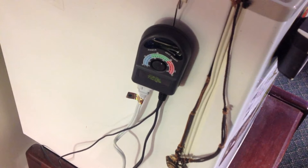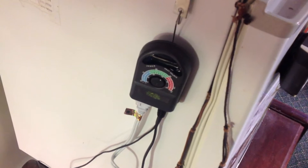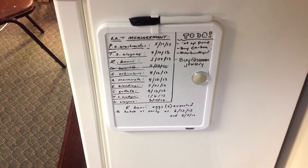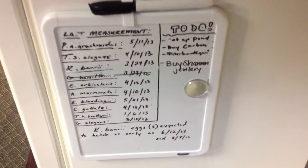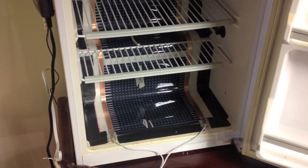The Zoo Med Reptibator has been plenty useful up until this point. We really don't get a lot of eggs here yet — most of our projects are growing up. This incubator is controlled by a Zilla thermostat, which does a pretty good job of keeping the incubator at a pretty steady temperature. On the side of the incubator I have notes with all the species we keep, when their last measurements were, when recent eggs were laid, and also a to-do list — which, as you can see, my wife has reminded me to buy her some jewelry, which probably isn't happening.